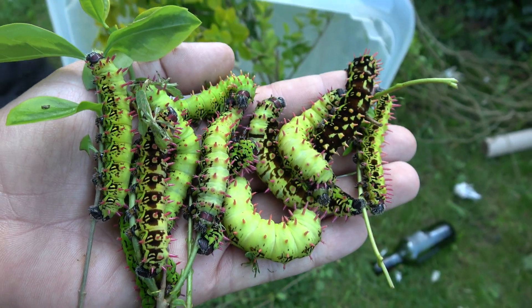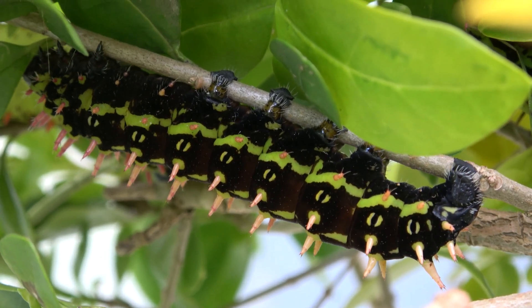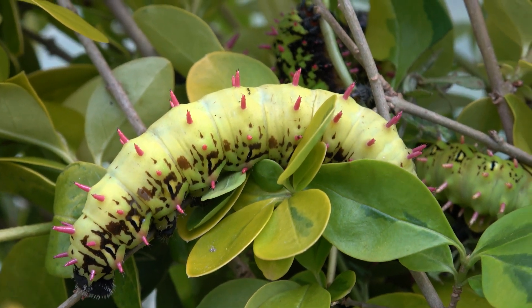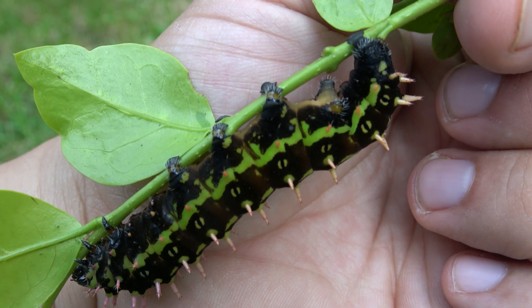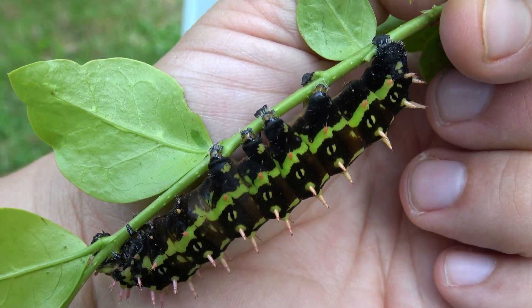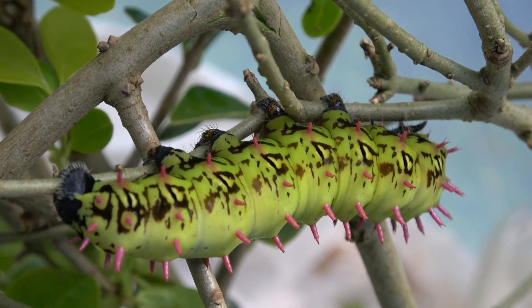If your caterpillars made it to this stage, congratulations — they are very close to spinning cocoons now. The final life stage lasts the longest; they can feed for about two weeks. Make sure to replace the food plant often and keep the containers clean. The key to raising moths is good hygiene. Caterpillars can become sick from dirty containers containing too much of their own excrement. I clean the containers every two to three days.